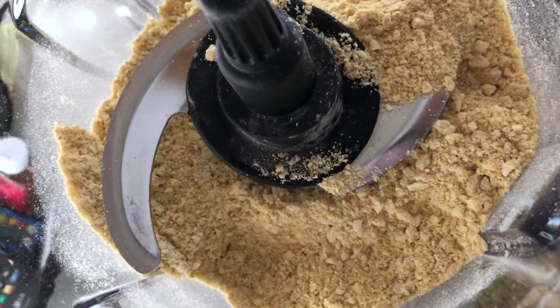Alright, let's go ahead and jar it up. This vegan Parmesan recipe conveniently fits inside a four-and-a-half ounce bottle — this one had nutritional yeast in it, but it's a very similar size to that green bottle of Parm shake stuff that you can get.